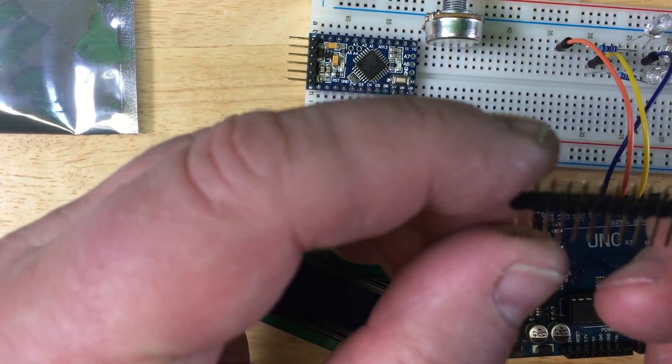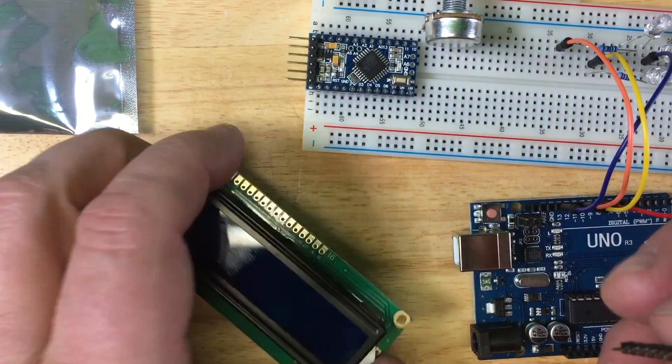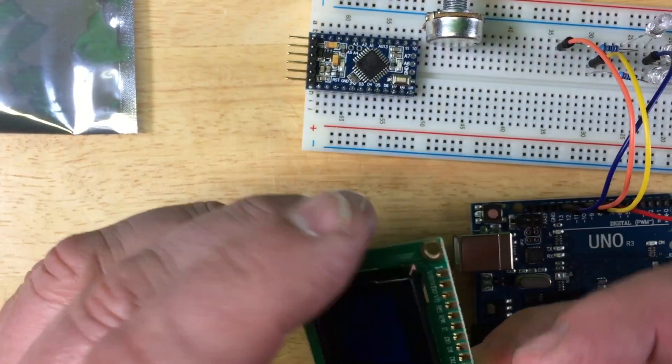There are in this kit those header pins here, and I am just going to stick them in here, and then you have to solder them on there.